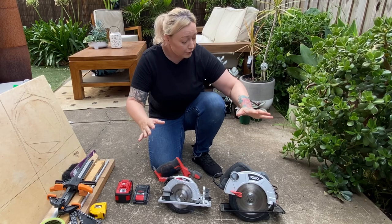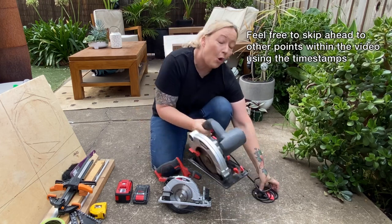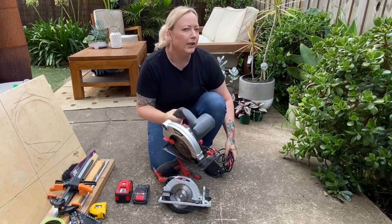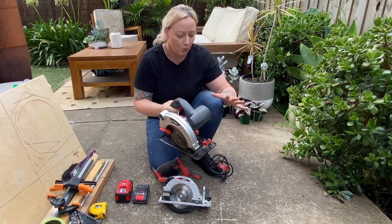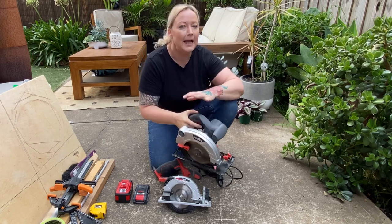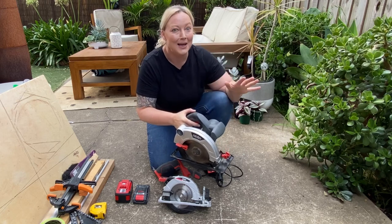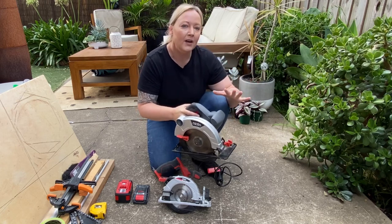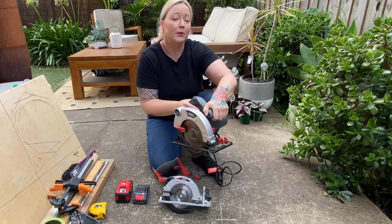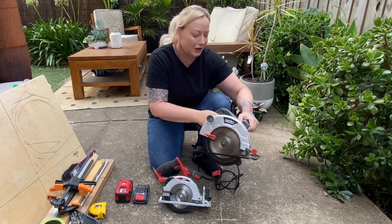I've got two circular saws in my kit. The first one I got many years ago is just this corded Ozito Electric. It is fairly small in the range of circular saws, but it is still a little bit heavy for me as a woman — we have a little bit less upper body strength than men. It is a little bit heavy but I've always found it really good. It has a grip on the front here, which helps to balance the weight distribution as you're holding it and pushing along.